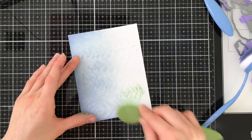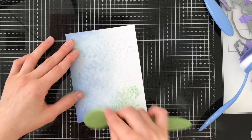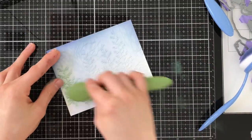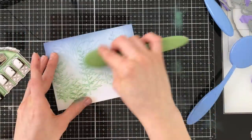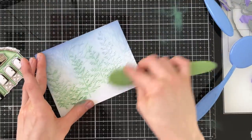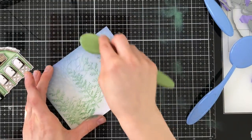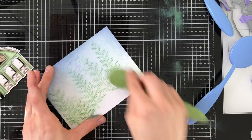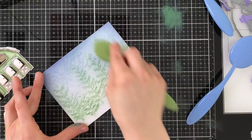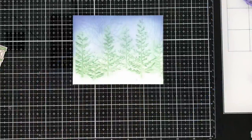I brought in the Rustic Wilderness ink color and carefully blended it over the pine trees only. These are raised areas so the ink grabs onto those raised areas first before the background. If you use a light enough hand, you'll end up having ink only on those raised areas. So I'm being very, very careful as I apply the ink. That leaves me with this gorgeous wintry effect — I love this classic green color against that soft night sky. Such a perfect color combination for Christmas.